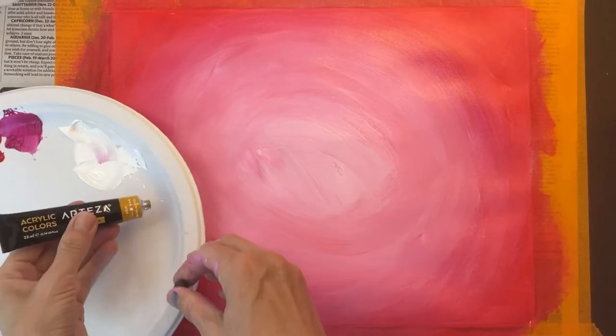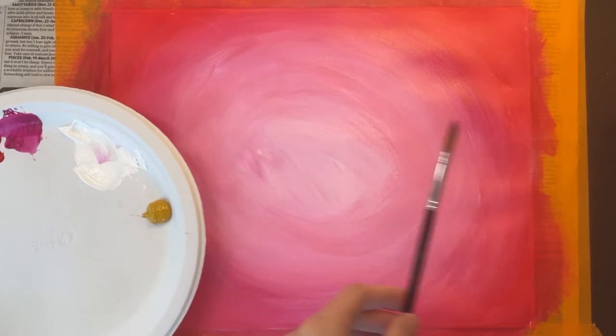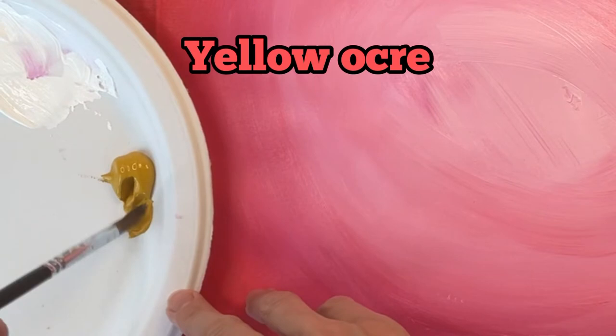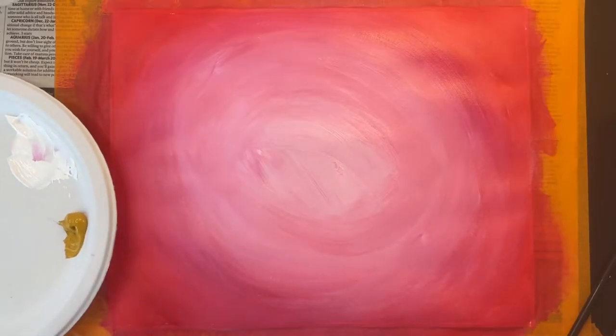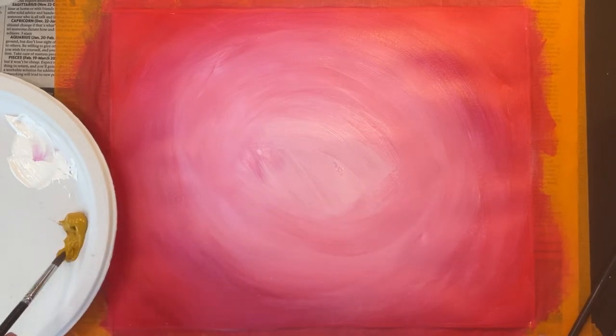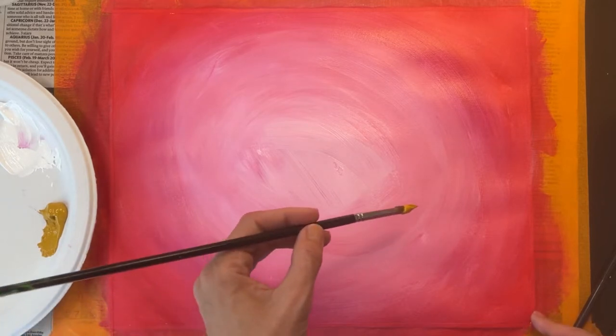Now that my background is dry, I'm ready to paint my taco. I recommend using a size 6 to 8 round brush. I'm using yellow ochre for the taco — you can make this color by taking yellow and adding a tiny bit of brown paint to it. You could also use just plain yellow if you wanted to.